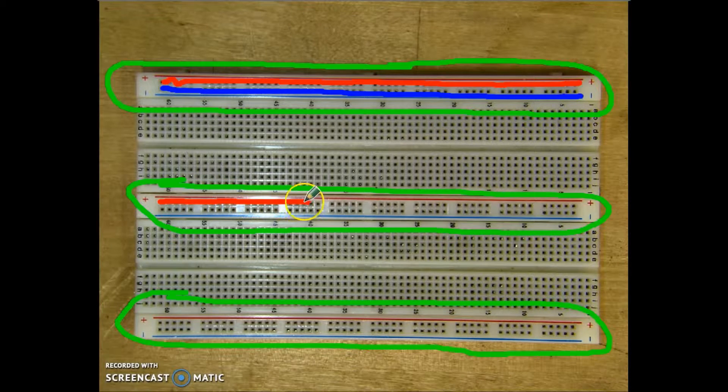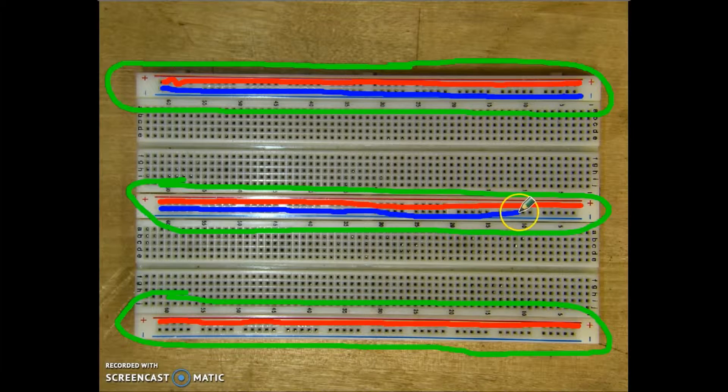These holes are all connected across here, and these are all connected across here. However, they are not connected to each other, so you can have multiple voltages used on this board. And of course, the blue or the negative are all connected across as well.